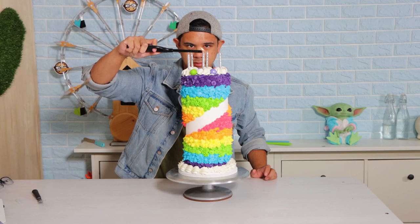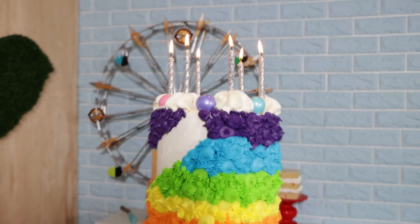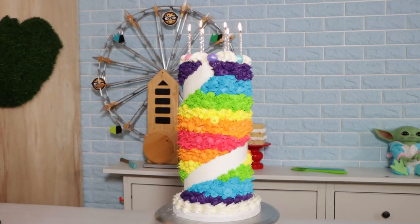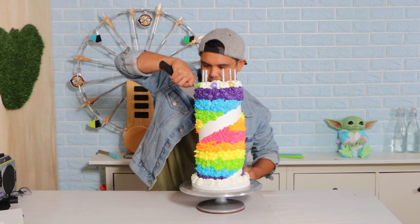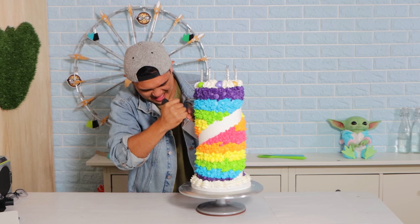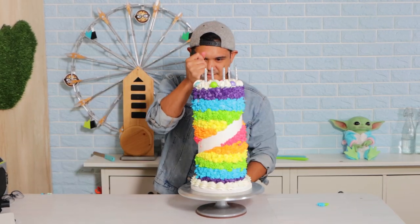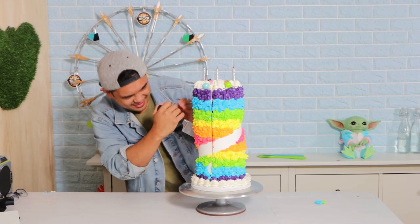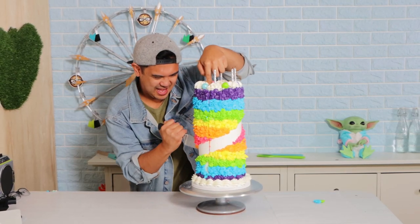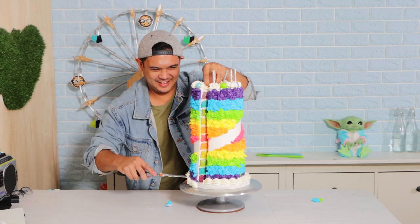I'm so excited about this — blow your candles out, fatty! I can't believe this cake is still standing. This is definitely one of the most stressful cake-cutting experiences because it's so tall — I thought any slice would make the rest topple over. But I was really impressed because after I cut all the way down, it came out to this perfect slice. Look at that — wow!